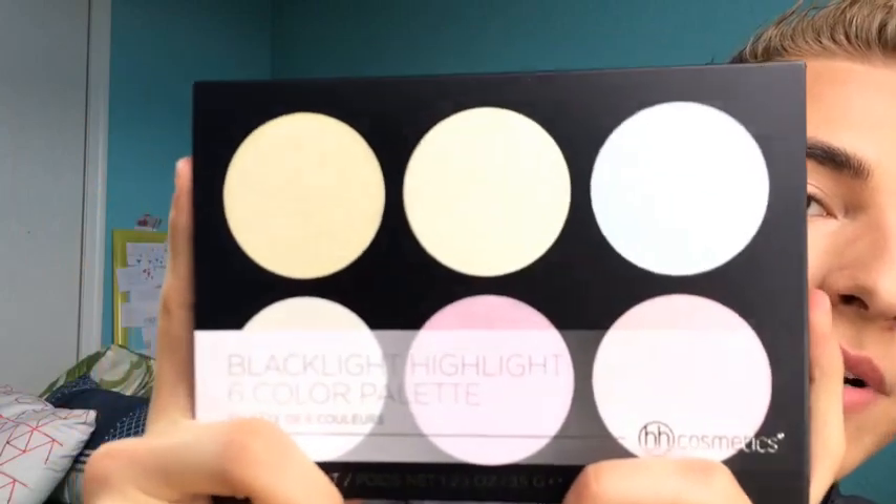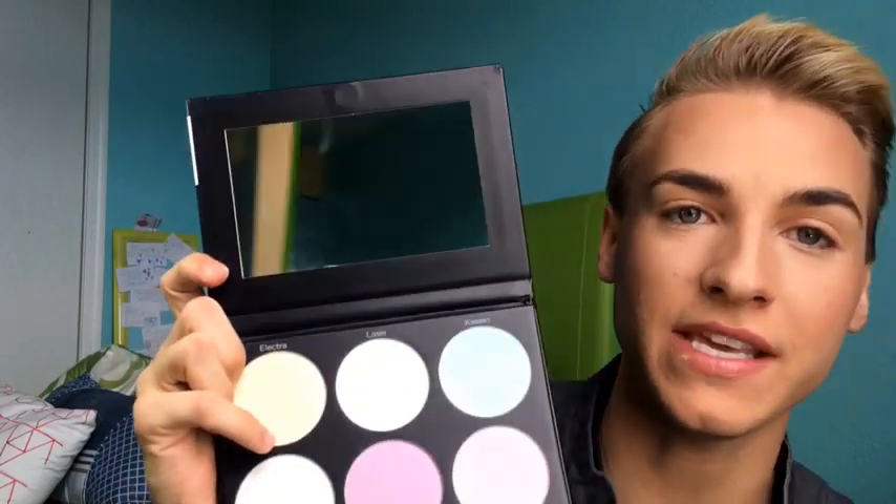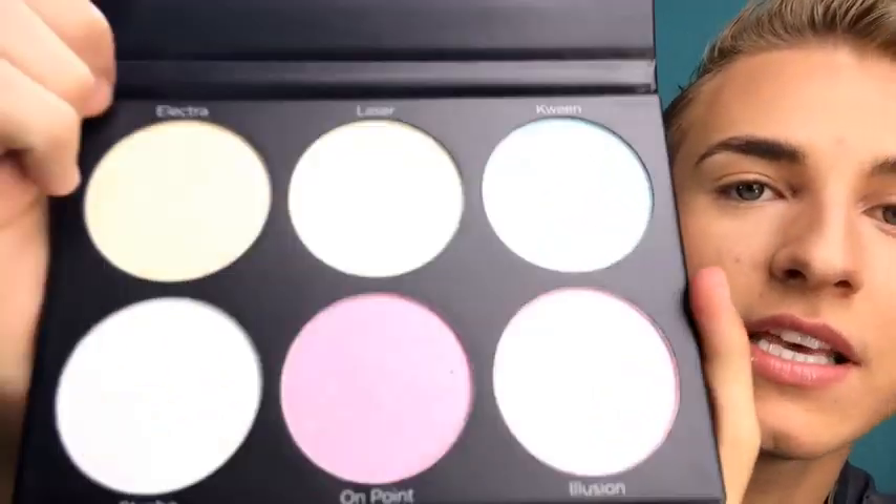The packaging is so pretty. So this is what it is. I can't wait to open this. I don't want to break it. Oh my goodness, I didn't know there was a mirror in these. These are so pretty. So now I'm just going to do swatches and then I'm going to choose my two favorite ones and then I'm just going to put it on regular places where I highlight.